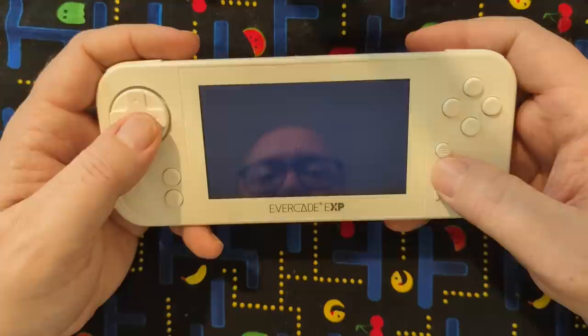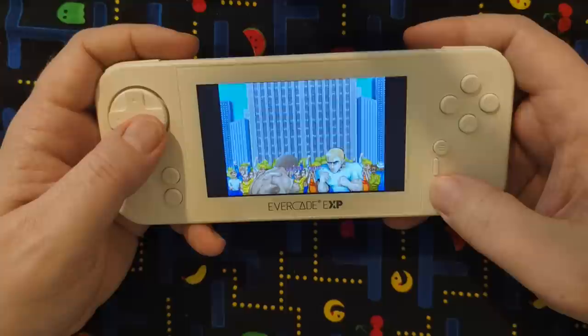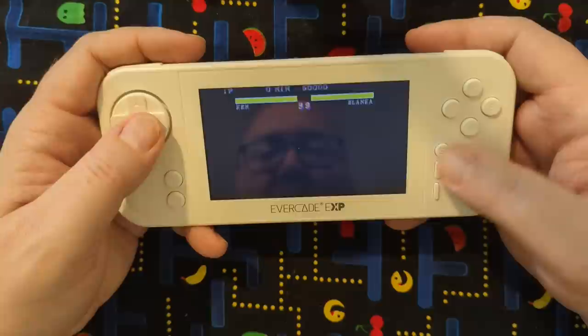You've got to even include Mega Man X on here as well — I mean, why not? This is going to be the arcade version of Street Fighter 2 Hyper Fighting, so you get access to all the characters here. The L and R buttons are going to be your buttons — yeah, it's like Super Nintendo style.